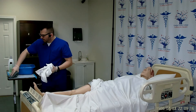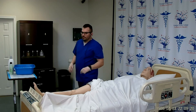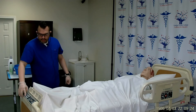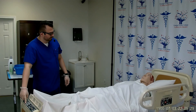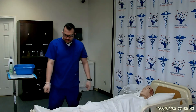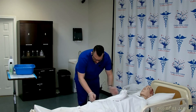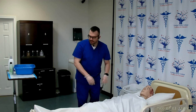From here, I can discard all of my supplies into the dirty linen container. I can cover the patient's foot back up and lower the bed back down to the lowest level for safety. Next, I will unlock the wheels, remove the privacy, and make sure that the patient has his call light within his reach, and then discard my supplies.